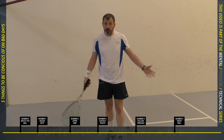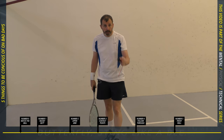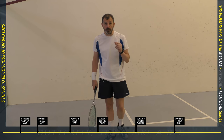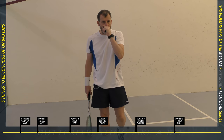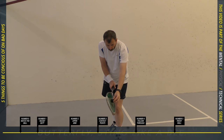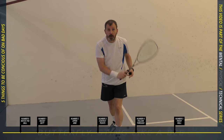This is number zero. I said there would be five but there is a zero, and number zero is watching the ball hit your strings. I've talked about this before. This is where, when you make contact with the ball, you should be keeping your head perfectly still for a fraction of a second.